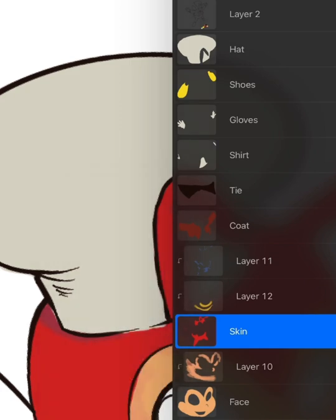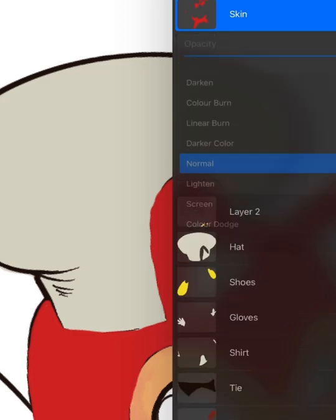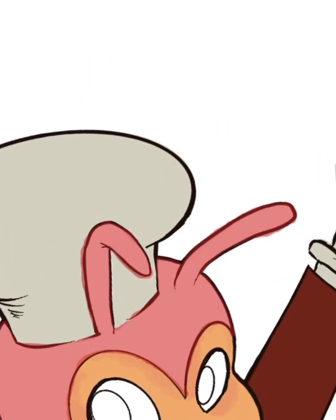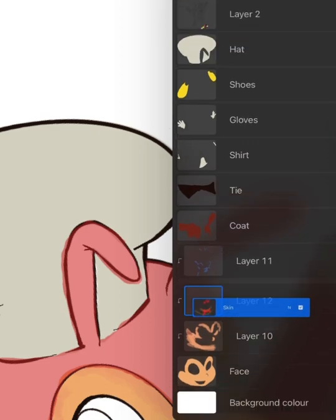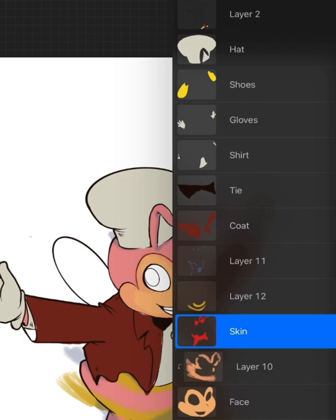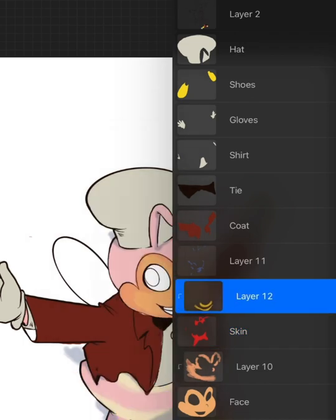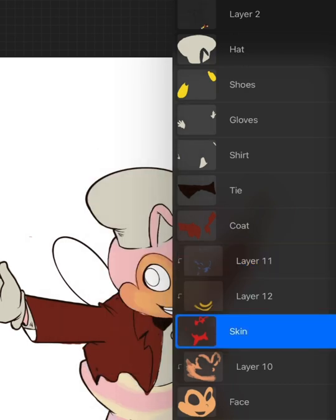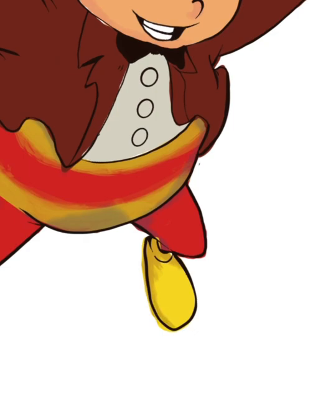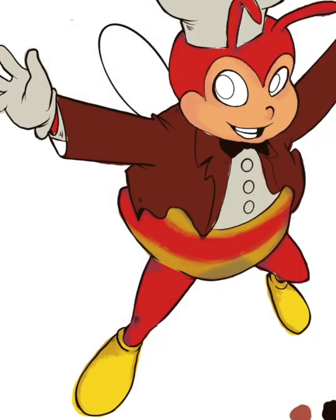I'm still getting used to using layers, and as you can see I've been using a lot of layers just drawing Jollibee. That's the thing with digital art, especially if you're a beginner — it's a lot easier if you get used to layers, so that if you make a mistake you can always fix it on that layer. As you can see, I kind of messed it up — by moving the layer up or down I fudged up the color of Jollibee; he looks pale, like he needs a blood donation. If only we could undo mistakes in real life, but digital art gives you that power.